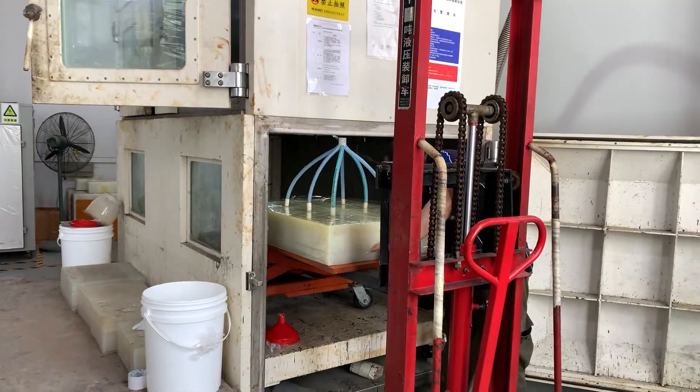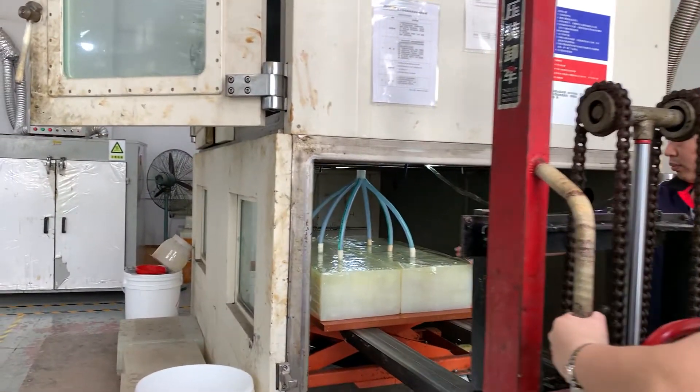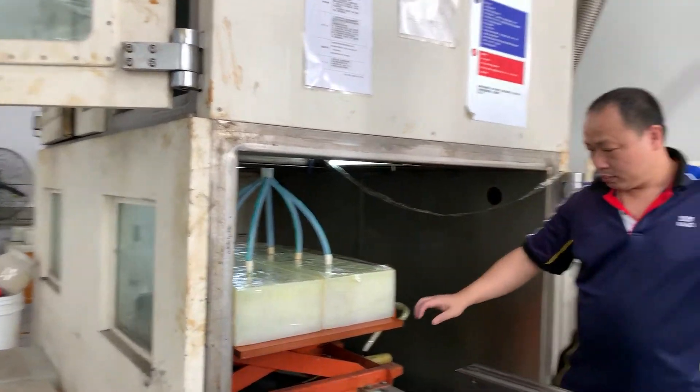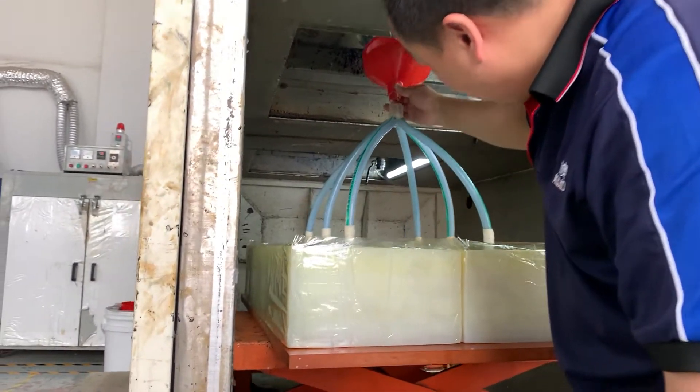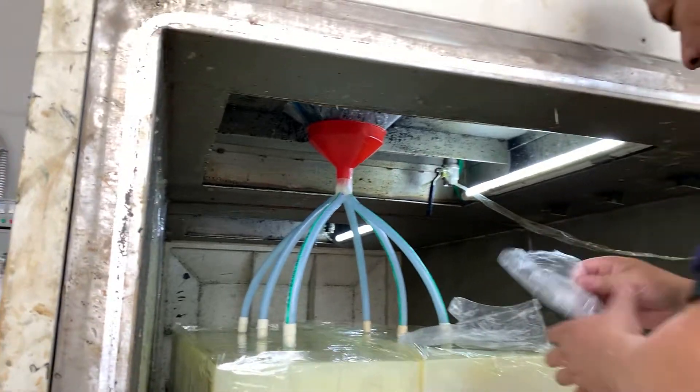And then warming up to 60 to 70 degrees centigrade, deforming and solidification are executed in the next procedures. The vacuum sucks out any air trapped inside the silicon form, making sure that there are no air bubbles in the manufacturing. Also, gas vents are added during this process.